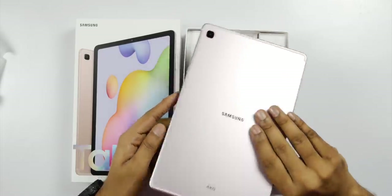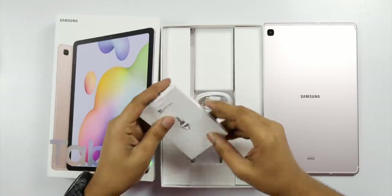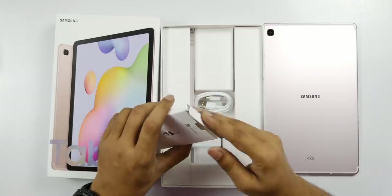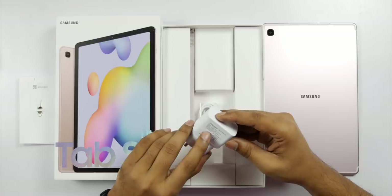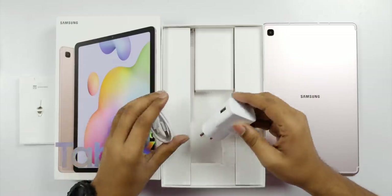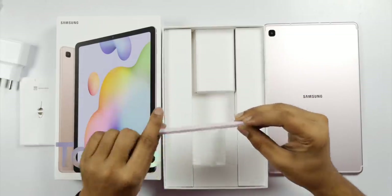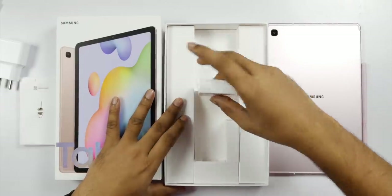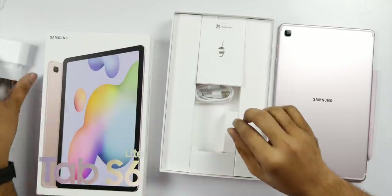On the back side there is a single camera, and sound by AKG dual stereo speakers. In the box, you also get a SIM ejector pin, warranty information, a Type-C cable, and a Samsung standard charger with 5V to 10W output. And the next item in the box is the S Pen.